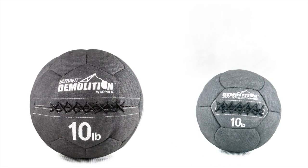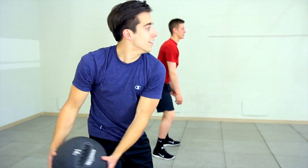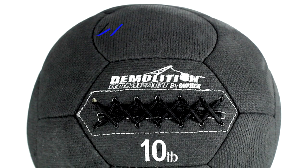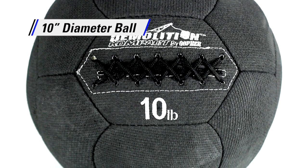Yes, it worked! The same outstanding durability as its bigger brother, just smaller for even more outstanding conditioning. This is the Demolition Compact Medicine Ball. We took all of the amazing qualities of our oversized Demolition Medicine Ball and compacted them into a 10-inch diameter ball.